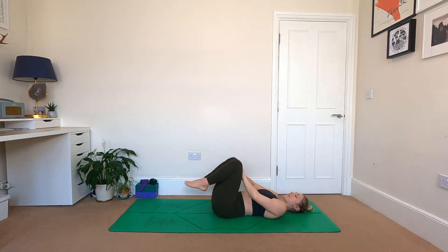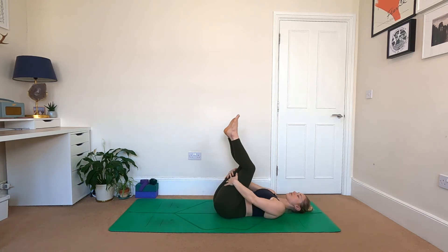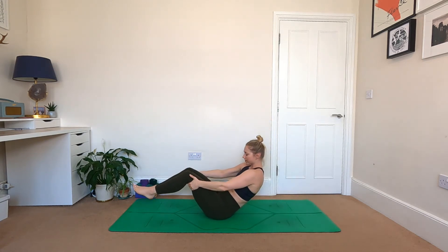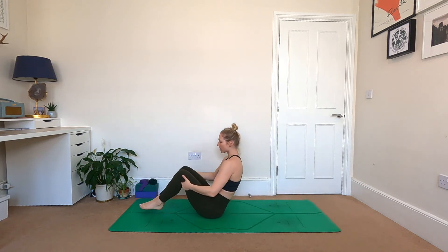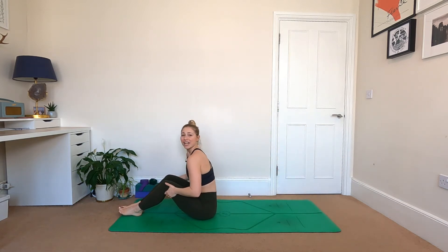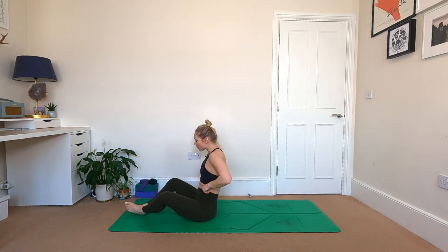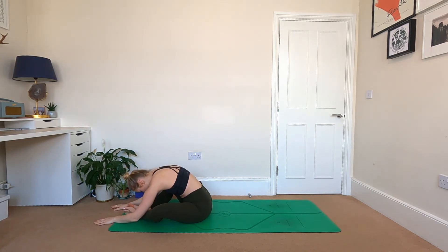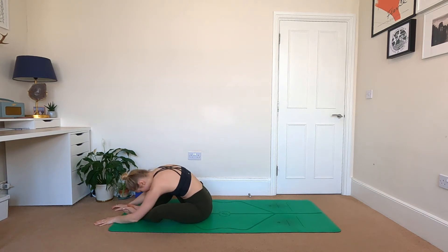Hands moving to the back of the legs, send the legs up to the sky, straightening them out. Have a little circle of the feet, point and flex. Softening the knees, take a gentle rock and roll forwards and backwards — just let the momentum build as you rock through the spine until eventually you come all the way up to sit. Have the feet out in front of you, let the knees open wide, reach up, and just flop forwards in between the legs. Let the head drop down and enjoy a little sway side to side.